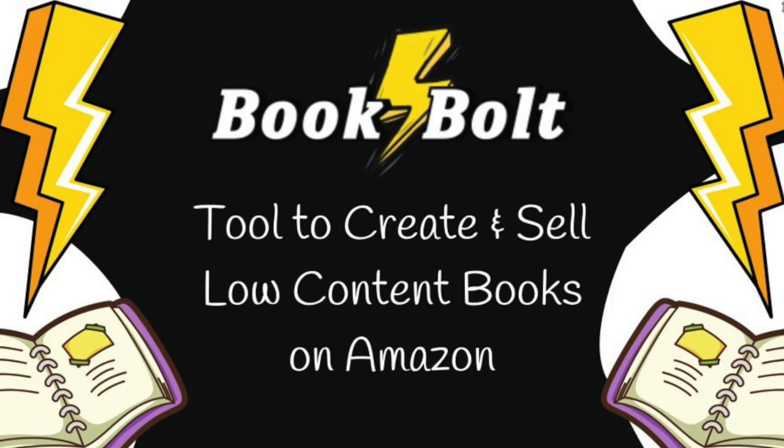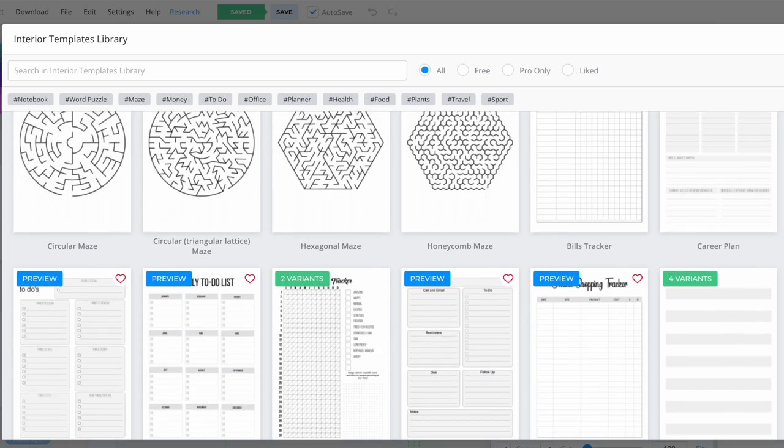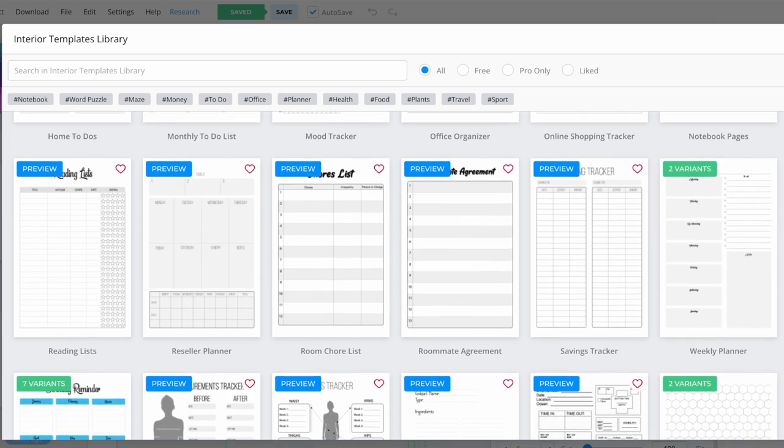In order to make these books we're going to need a little bit of an assist. I've been using a wonderful tool called Book Bolt. They have a ton of templates for you to choose from, and when you select whichever template you want to go inside of your books, they put it in there. This is where I want to share the first trick that no one is talking about.